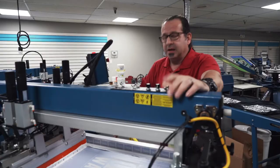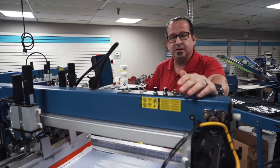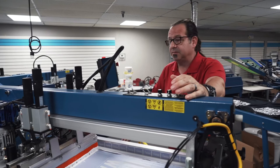Now that we have our squeegee flood bar, everything set up and we did our test print, we're going to do this print at about 35 PSI at a squeegee speed of about 3.5 and a flood speed of around 5.